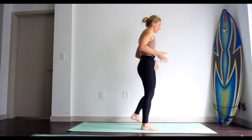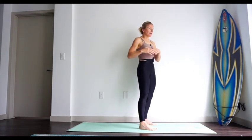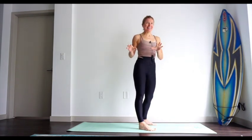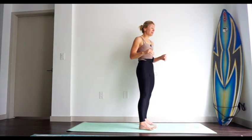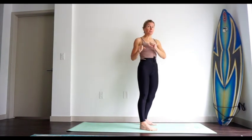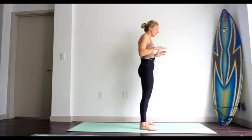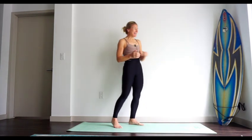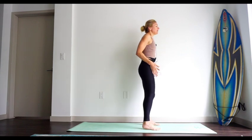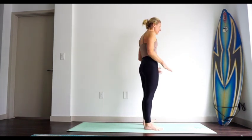Let's start with the feet hip distance apart. You really don't need a yoga mat, but I highly recommend not doing this on carpet. You need a bit of grip because we're going to be going into a series of balancing poses, so you don't want to be on something that slides around — either a nice grippy floor or a yoga mat. Feet hip distance apart, or wider if you have a tendency of spinning your toes out.